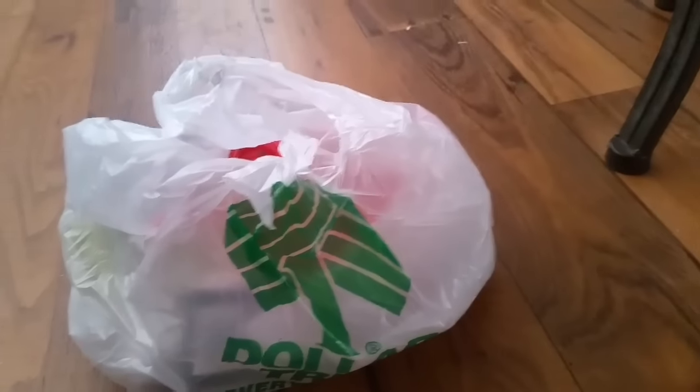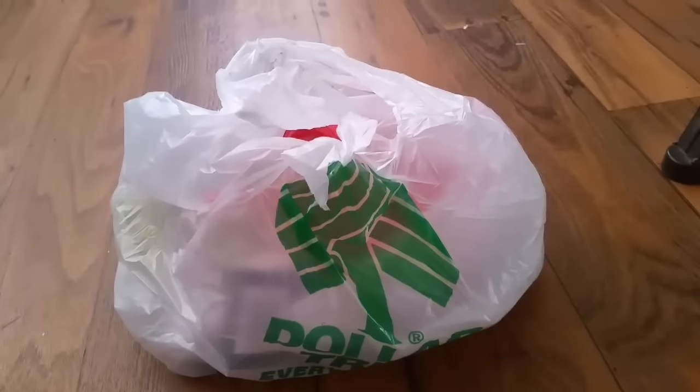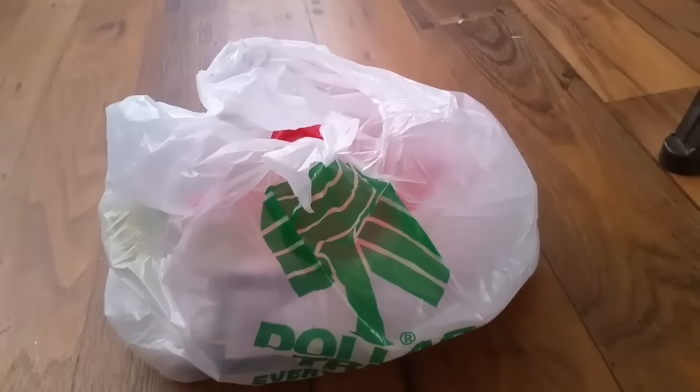I do have a freebies video — just a few items. Since it's a small Dollar Tree haul, I thought I'd throw the freebies in so I could start using them and drinking them.